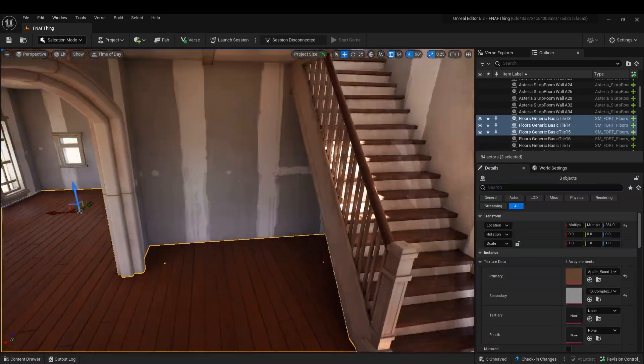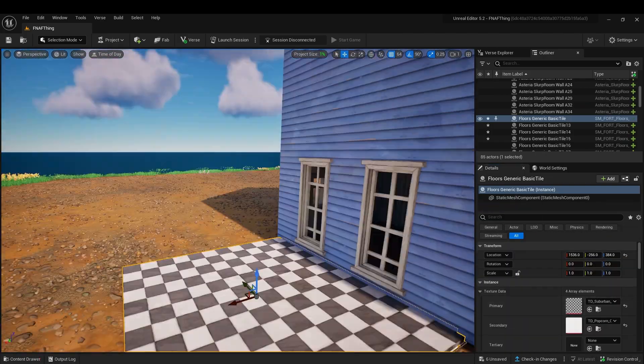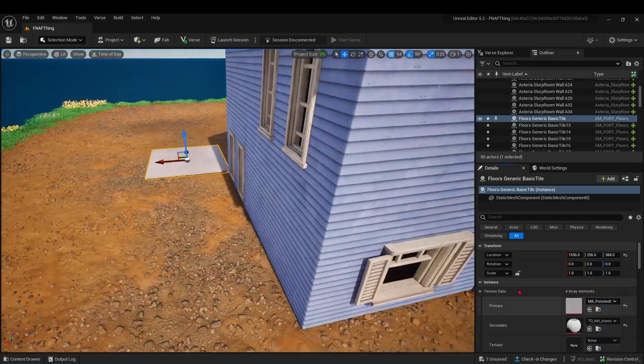Now this video mostly consists of me grabbing a floor from a random gallery and then getting the texture from it, deleting it, and then putting that texture on something else.